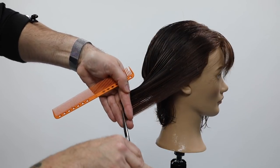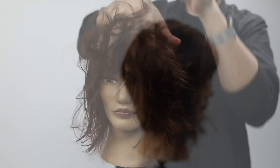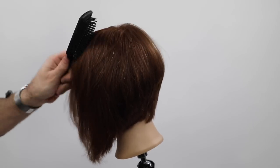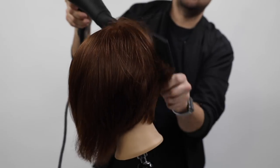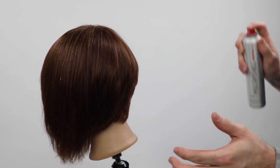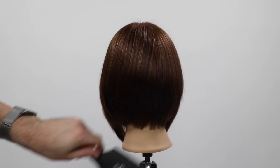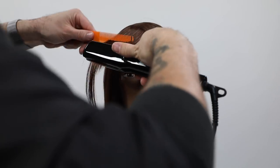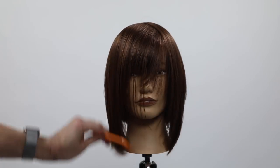This is finishing up the precision part of the cut. Now I'm going in with the Paul Mitchell Mirror Smooth High Gloss Primer — it's lightweight, I'm looking for shine and smoothness, not much hold. I'm using the Ergo Diamond Paddle Brush and working the product into the hair using a flat wrapping technique, basically molding the hair to the head shape. Then I use the Paul Mitchell Express Style Hot Off the Press — one of my all-time favorite heat protectants. It goes on dry, has medium hold, and is humidity resistant.